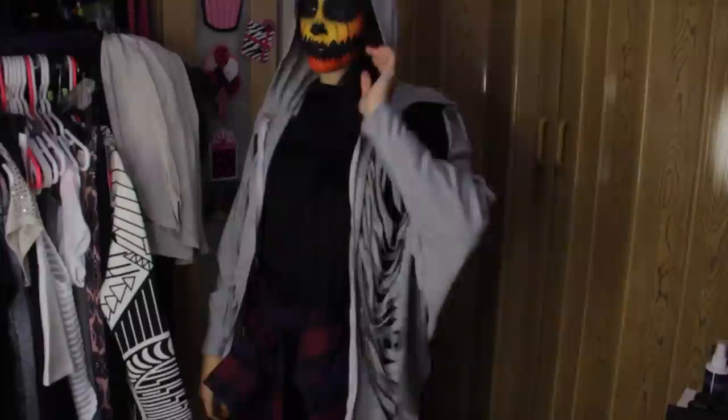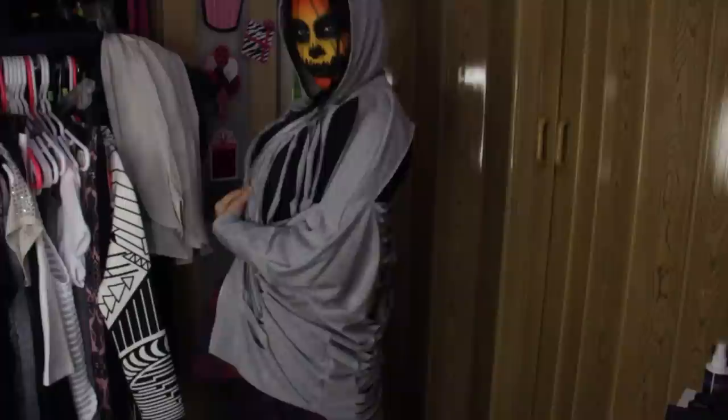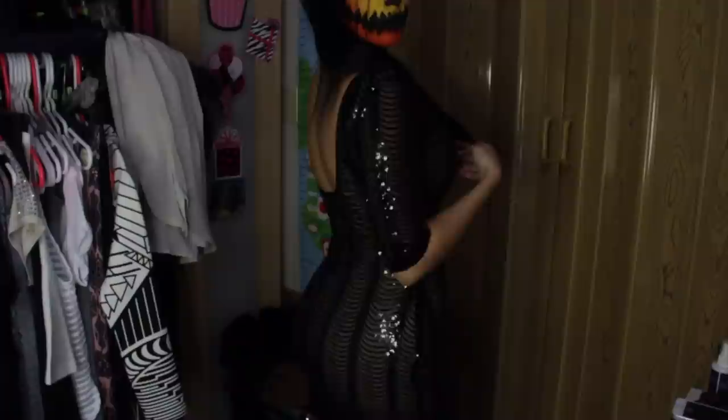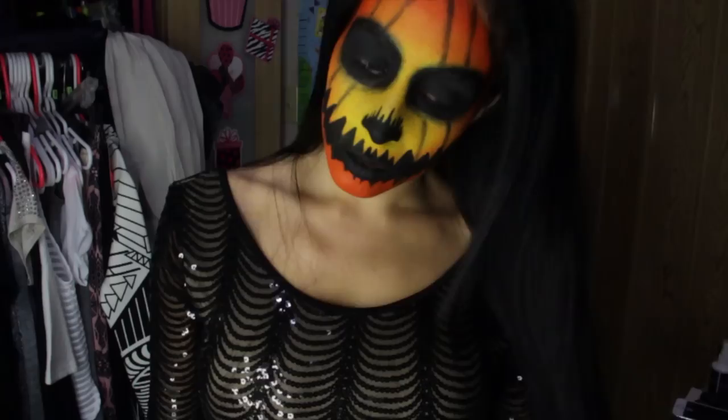For the next look I got a little bit dressy. This is perfect if you're going to a party but still want cool makeup. I'm wearing a Scallop Scoop Back Bodycon Mini Dress — it is so pretty, I'm obsessed. It's sequined and shimmery and so feminine, and then you have this creepy face on top. The contrast is just so cool and it's fun for Halloween, plus these are outfits you'll actually get use out of the rest of the year — not just a Halloween costume you use once.